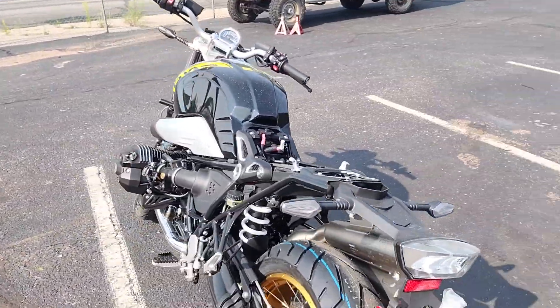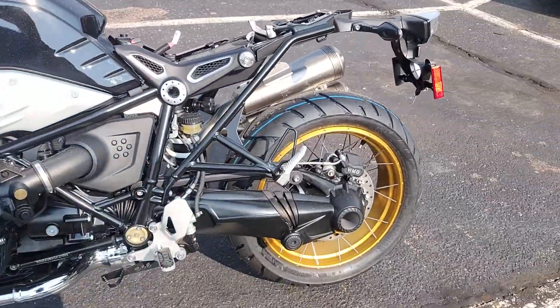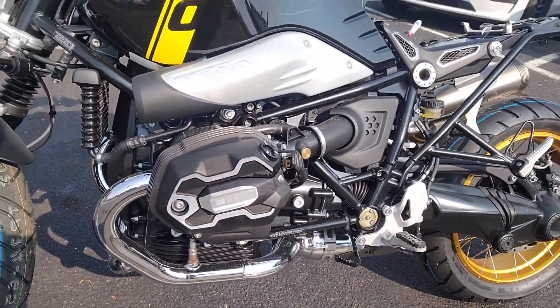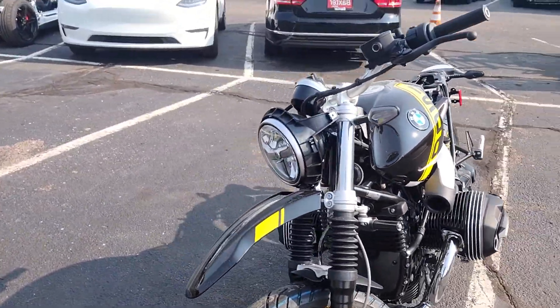This is the 40th year anniversary edition colorway, so it does the black and yellow, which matches the gold rims very, very well. It also has a couple of 719 options on there as far as the case covers. If you do have any other questions, give me a call.